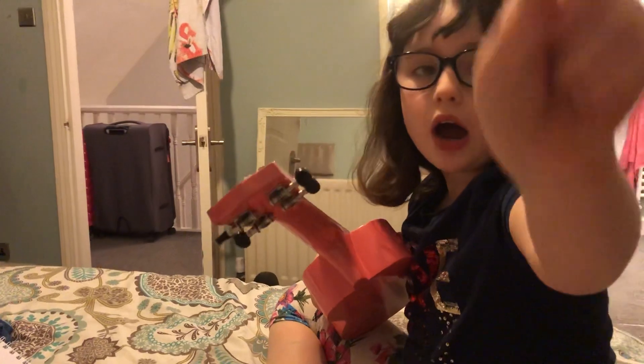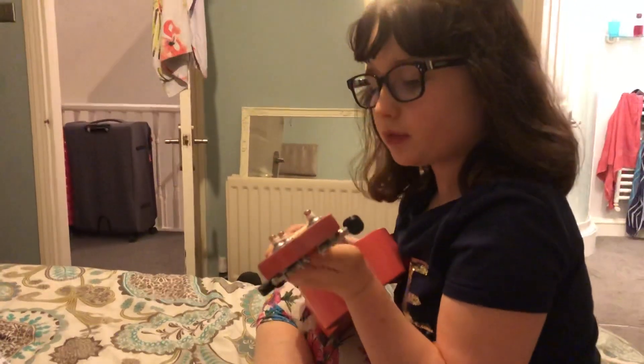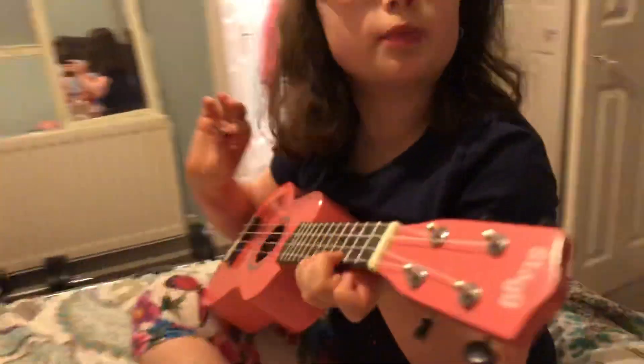And before this video is over, I'm going to show you how you do it step by step. So first, if you want to do a pluck, I'm going to show you how to pluck all.